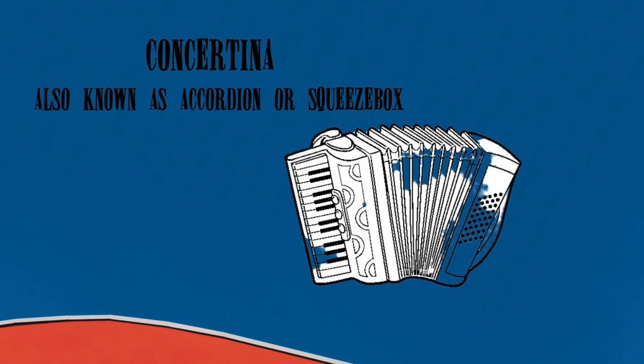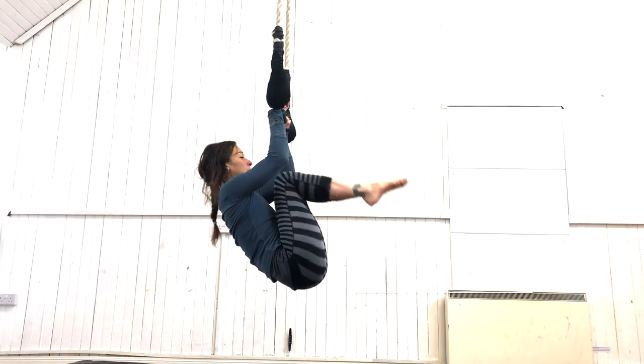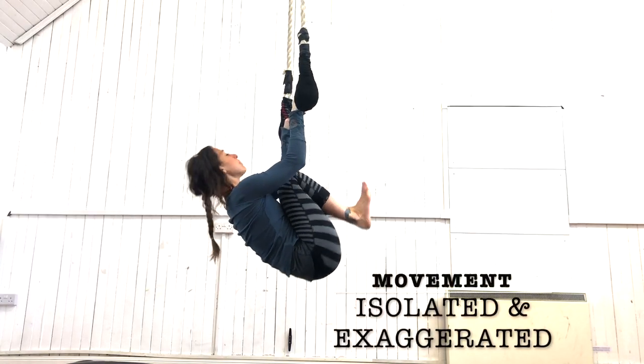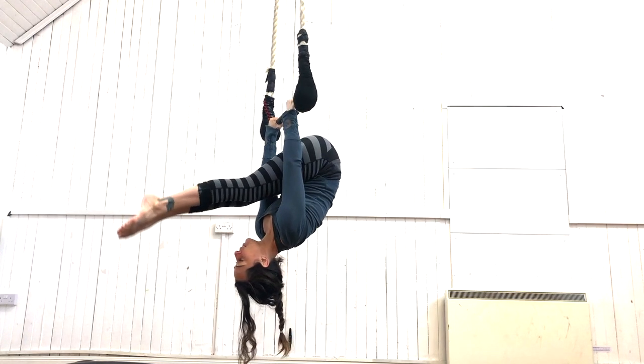Think of your body as a concertina: thighs to chest, heels to bum, and a foot flex. These three things need to happen in order to fit under the bar.